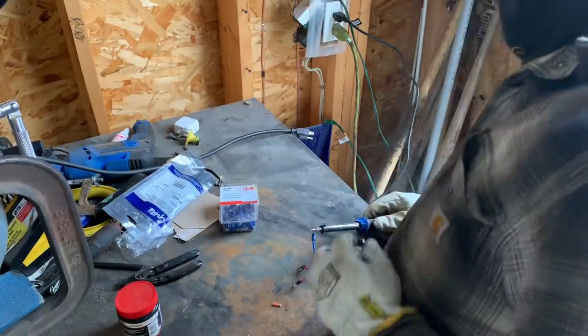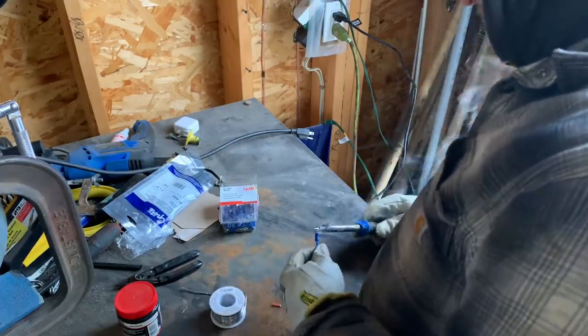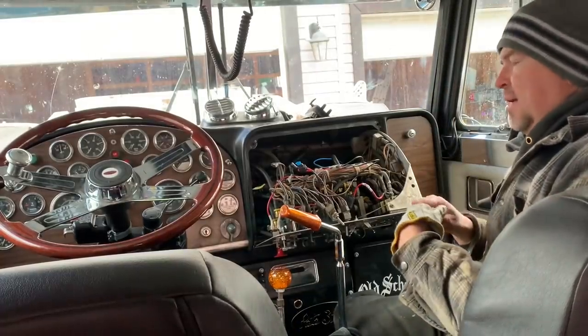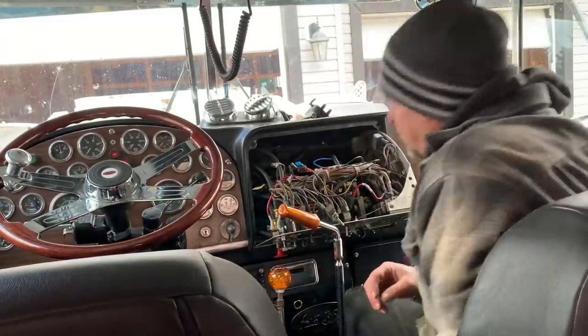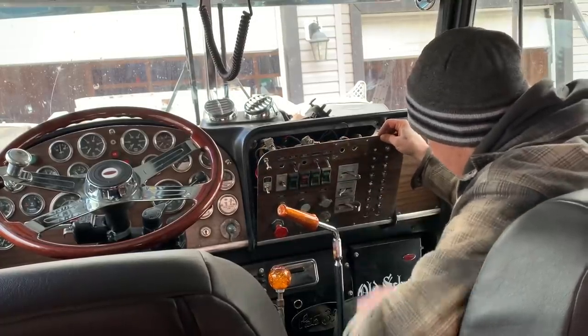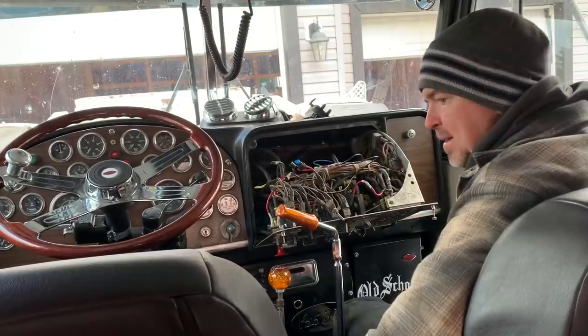It's just not the right weather for wearing gloves and all that fun stuff. Very cold. Okay, I think we're going to switch to working indoors - inside the Pete anyway. I've got a little space heater going here and I'm going to finish up some of the work in the interior - finish up the wiring for the switches, clean this up a little bit. I got those new switches I want to put on, some new air knobs and other fun stuff, so we'll start working away on that.